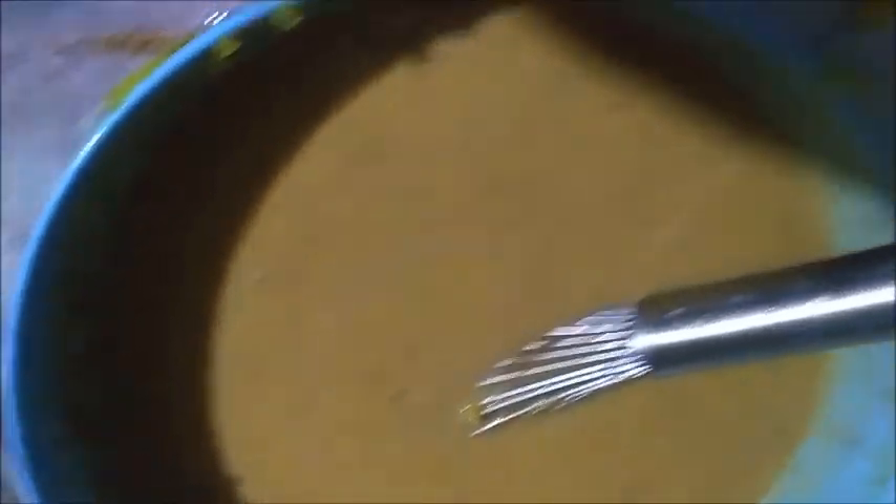I would use a mixer, but I don't have the transformer up here. The mixer we've got is one I sent from the States and it's 110V, so I have to use a transformer to use 220. So I'm just going to whisk the crap out of this, really whisk it well, and put it in the pie shell. Let me get a little taste — oh, that's going to taste like pumpkin pie!